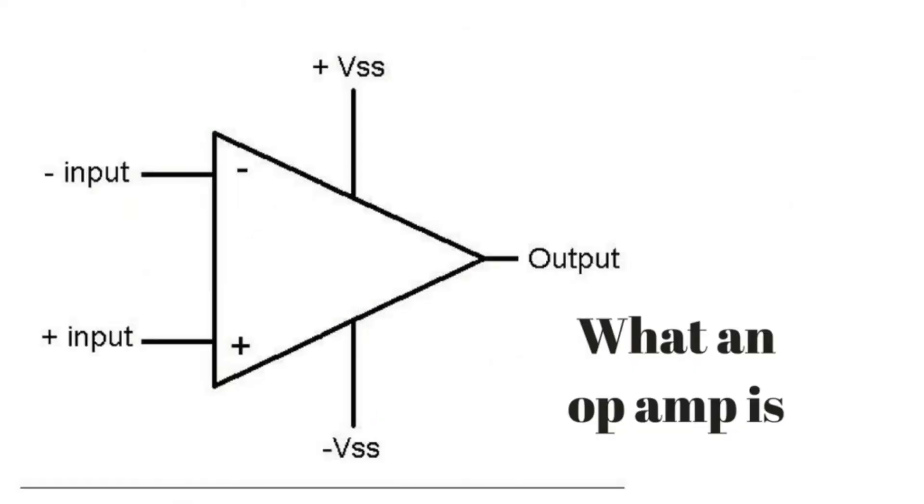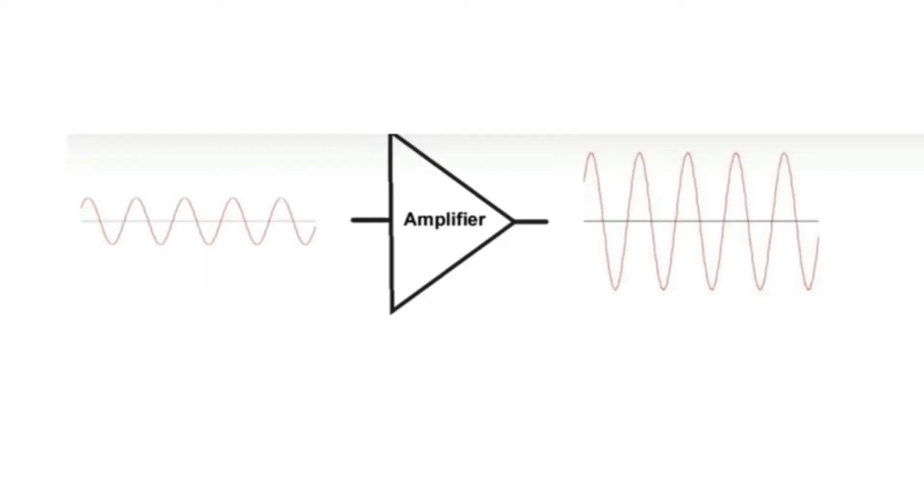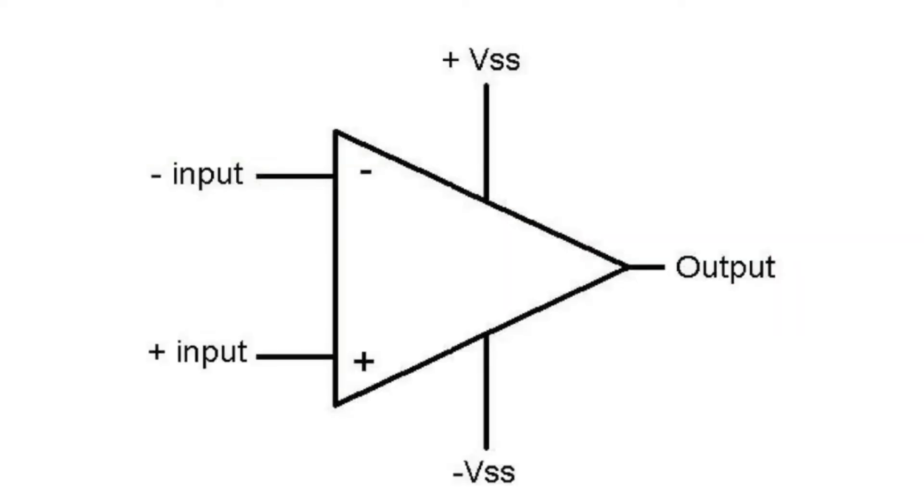Before going into the experiment, we need to know what an operational amplifier, or shortly an op-amp, is. Generally speaking, an amplifier is a device that takes low voltages as input and gives bigger voltages as output. A bare operational amplifier consists of 5 pins: two input pins — one inverting pin and one non-inverting pin — supply voltages plus Vcc and minus Vcc, and an output pin where the amplifier output is the difference between the two input voltages.